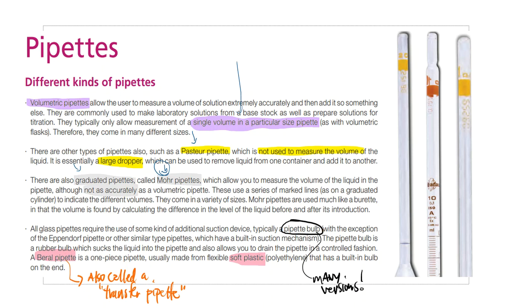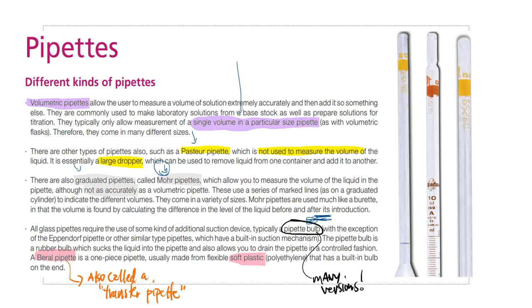In order to use volumetric pipettes or Mohr pipettes, you need a pipette bulb. There are different versions. Version A is a really tiny dropper for small glass transfer pipettes — basically a long-stemmed piece of glass used as a dropper. All glass pipettes need a bulb, and these bulbs are typically made out of some type of rubber material.